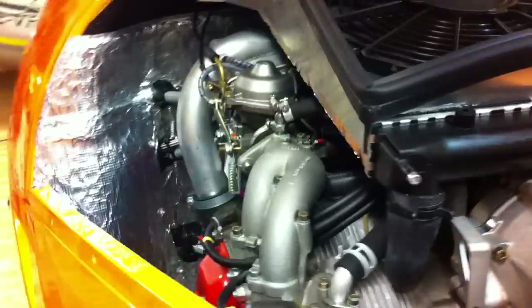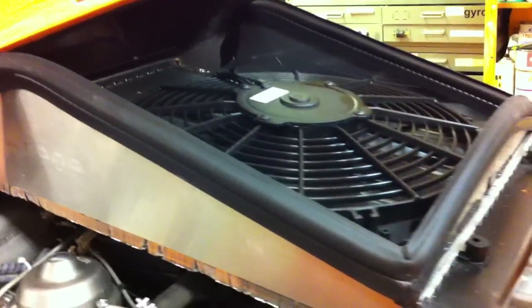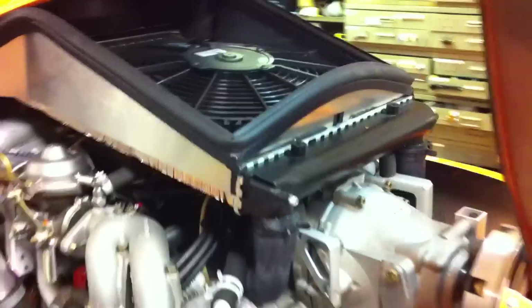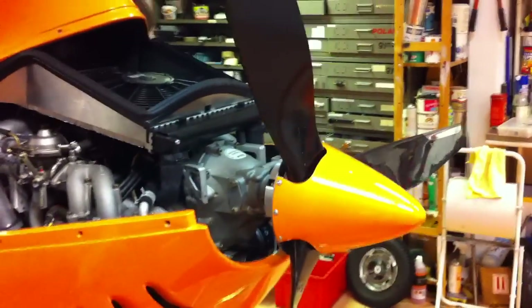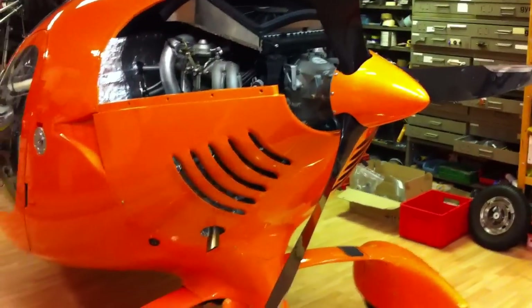It's powered by the Rotax 914 with 115 horsepower. Here we can see the turbo. The cooler is on the top of the engine. Here we have a three-blade IWO adjustable propeller.